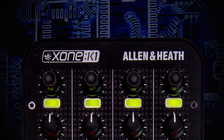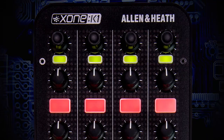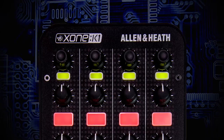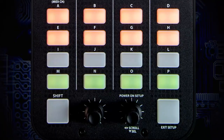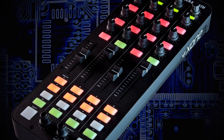What both units share are these rotary endless encoders with push function, and pots with no center detent. These are built on Allen & Heath's nut and bolt principle so they can take impact damage during use. On the chassis we have switches, linear faders, more switches, and more rotary encoders. The switches can be illuminated in three different colors: red, amber, and green.